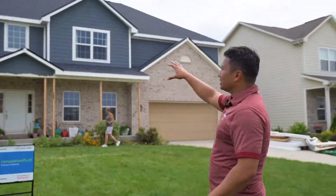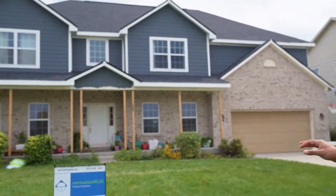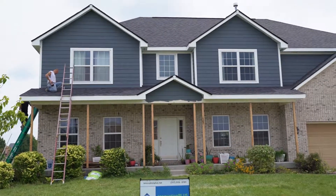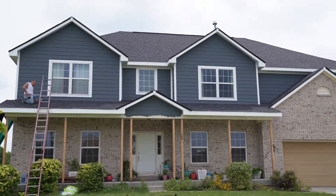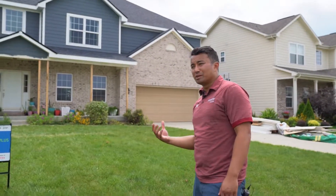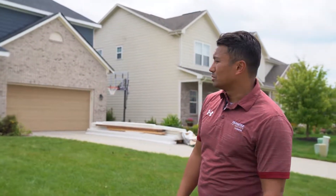The front of the home used to have this white dull siding with a white paint. The homeowners decided to repaint the home in a really nice midnight blue grayish tone, and it's really making that Versatex pop with the white. It's a great contrast — dark siding with the nice white Versatex trim board.